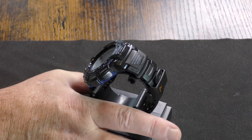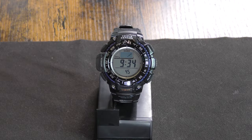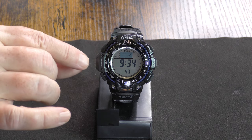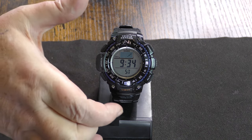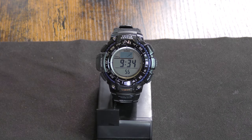I have a page up with the specs. The case size is 54.7 by 54.1 by 15.3 millimeters — that's length, width, and height. The case and bezel material is resin — it's a plastic. Most of the Casio G-Shock style watches are resin.